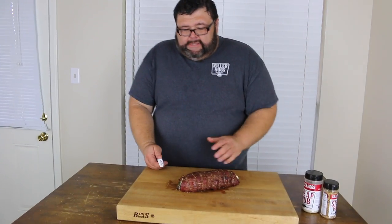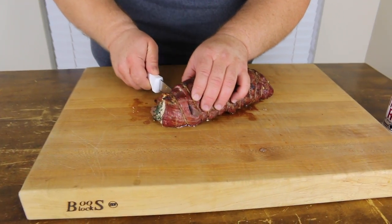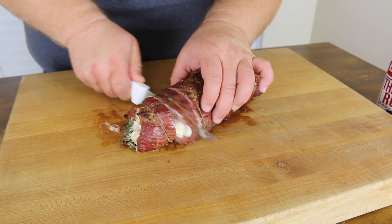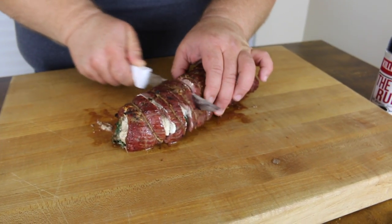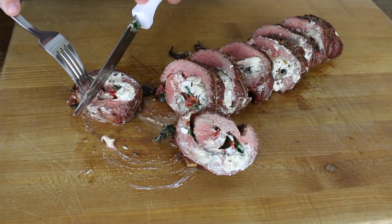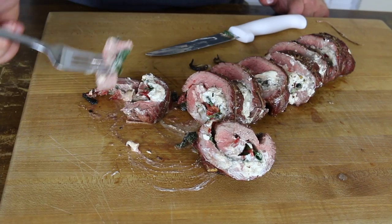I'm still going to leave it tied and just start in the middle of where the string is and cut medallions — you're going to cut straight through it. These will be like individual portions. Don't press too hard; you don't want to squeeze all your stuffing out. Just let the knife do the work. We've got it sliced up into individual sizes and I've got to cut one right down the middle and try this — it looks too good.